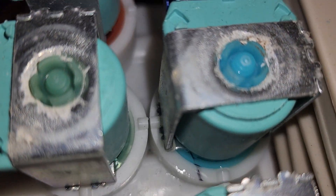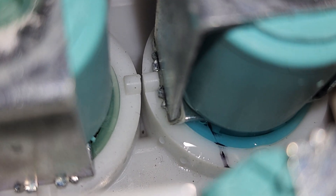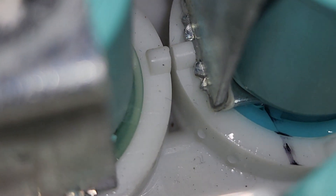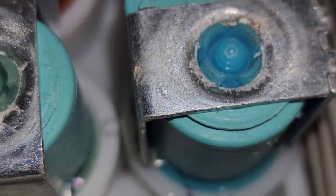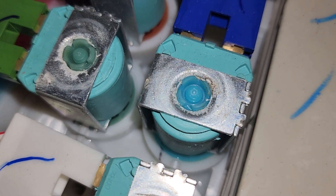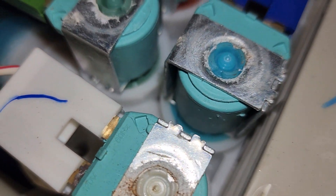Right there, that is where the water is leaking — right in that gasket seal. The solenoid is no longer sealing; you can see a little puddle of water forming right there. So this valve would have to be replaced, and this valve is no longer available.